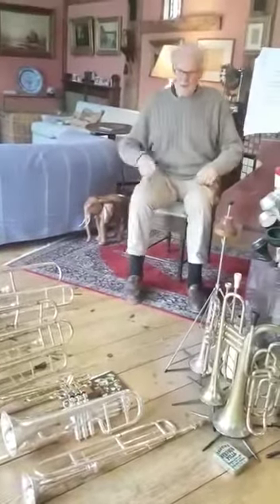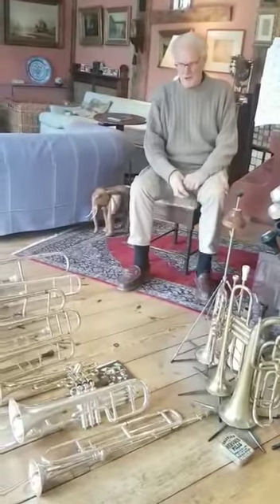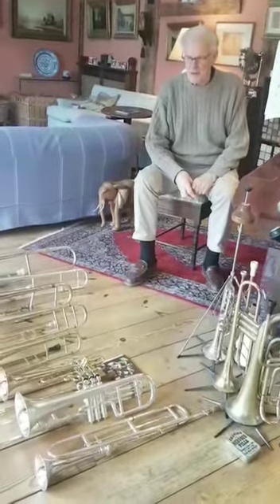Hi there. This is, I think, the sixth of these little episodes. I wanted to talk today about slides — slide trumpets especially.